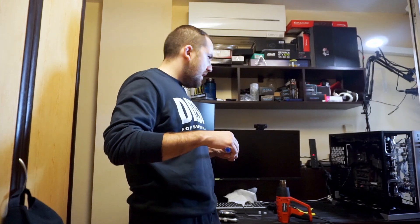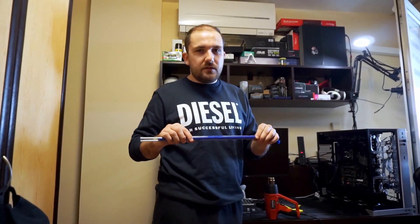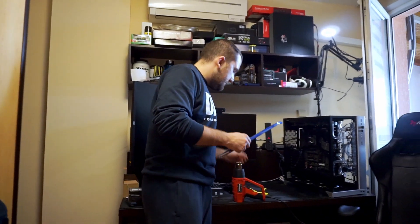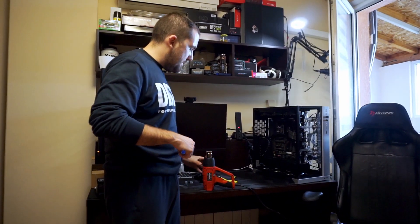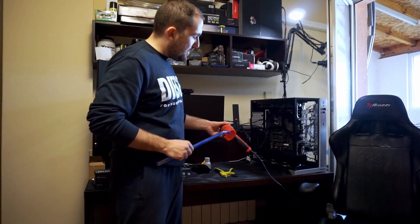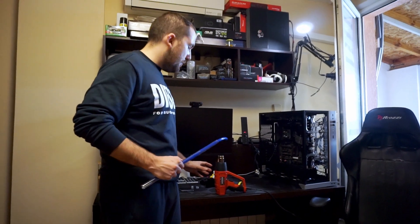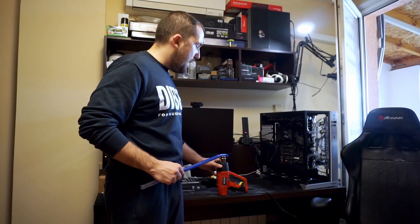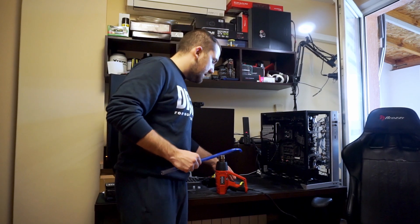I'm starting to heat the pipe so we can get this single 90-degree turn. One very important thing: when you buy a heat gun, you can go for the cheapest one, but it needs to be able to stand like this, because you need a solid stand on the gun so you can do your bends and not worry about the gun moving or things like that. So let's start.